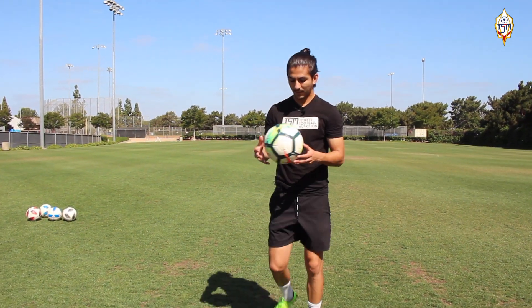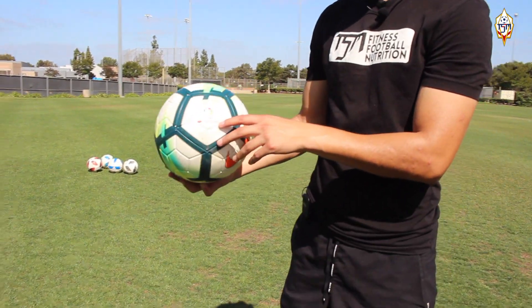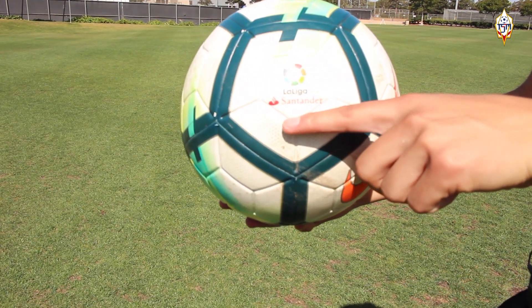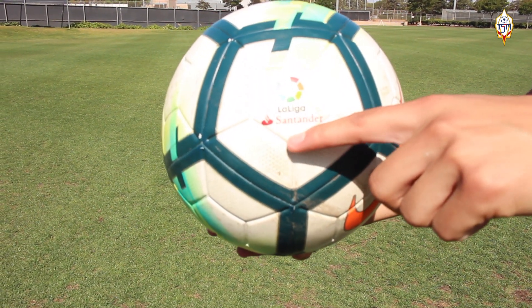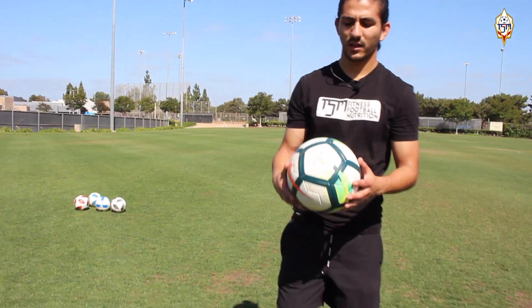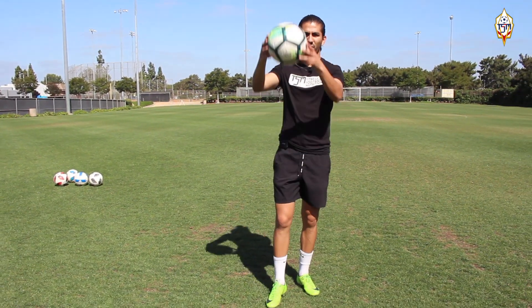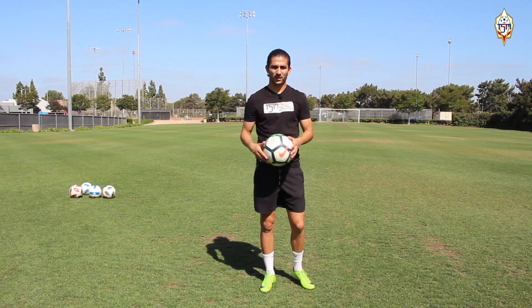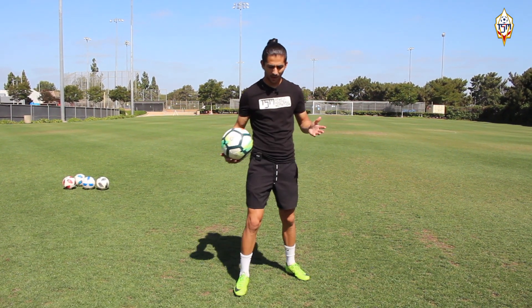The next step is what part of the ball to hit. In this example, with this ball we have the La Liga logo — I like to hit it a little bit down, maybe an inch or two centimeters from the middle. This is going to allow us to kick with a good height: the ball won't go to the sky but also won't go along the grass.